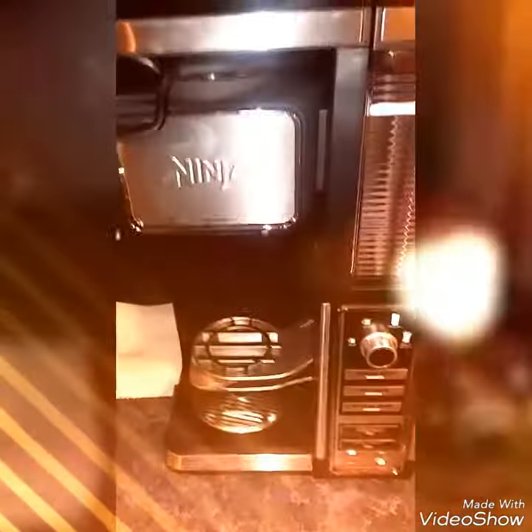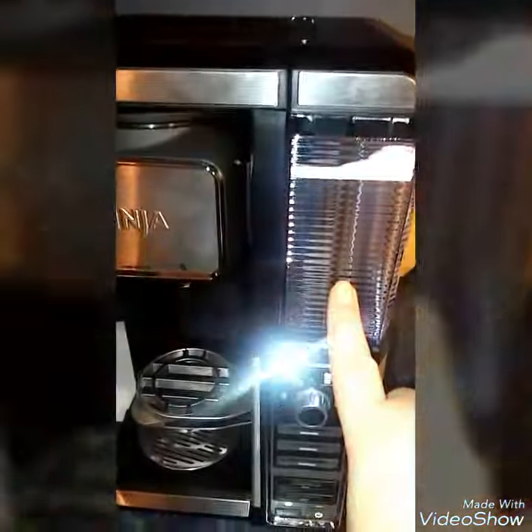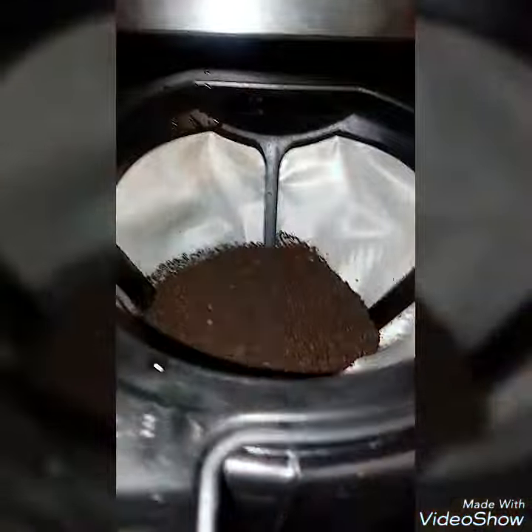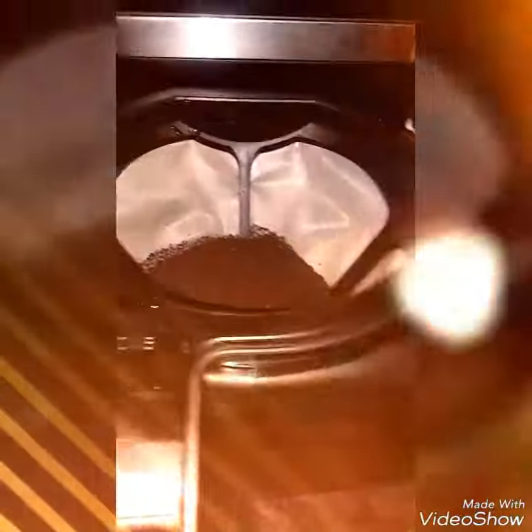Welcome. A person asked me to do a quick video on the Ninja Bar. You fill the reservoir up with water first. This is the coffee I'm using — I use two large scoops that came with the Ninja itself. It posts right here on the side. I use two large scoops of the Starbucks House Blend.